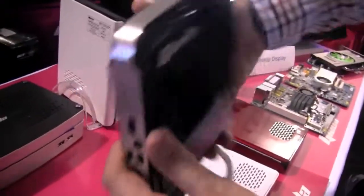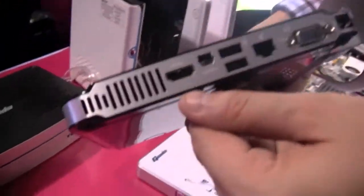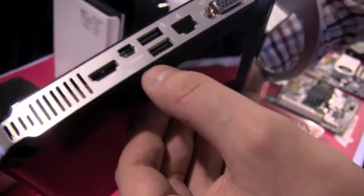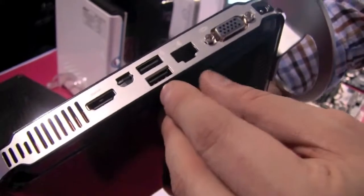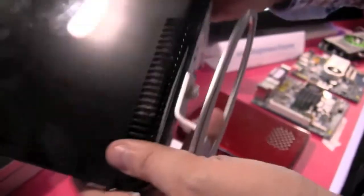First of all, as you can see, it's super small, super light, and super thin. There are a couple of connectors on the back. We have an HDMI out, an S/PDIF out — for all you audio guys that love a digital connector — USB 2.0, a connector for your Ethernet cable, a VGA out, and a connector for your PSU.